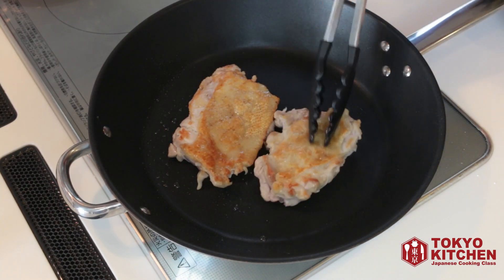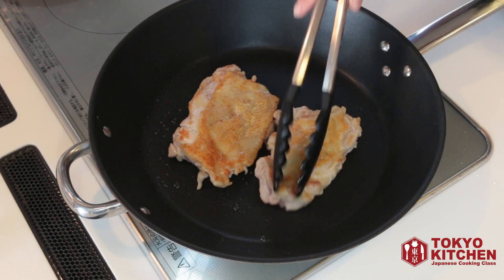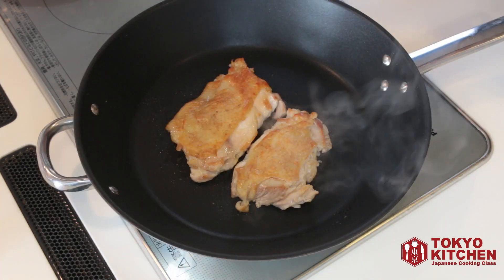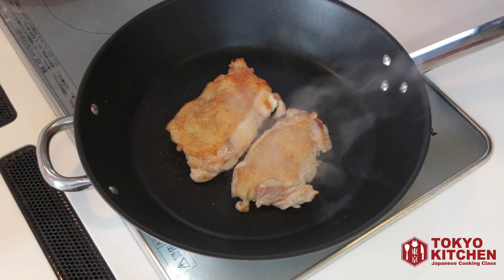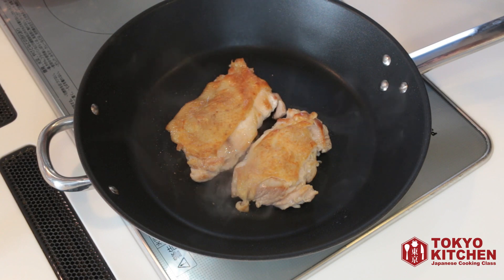Flip it over and cook the other side. After you flip them over, you turn the heat down a little bit, so it's medium-low. You want to cook the chicken completely, but you don't want to burn it, so medium-low.